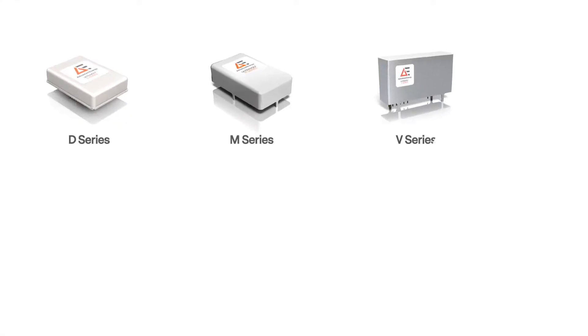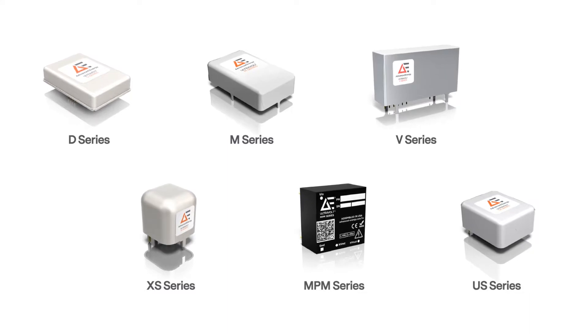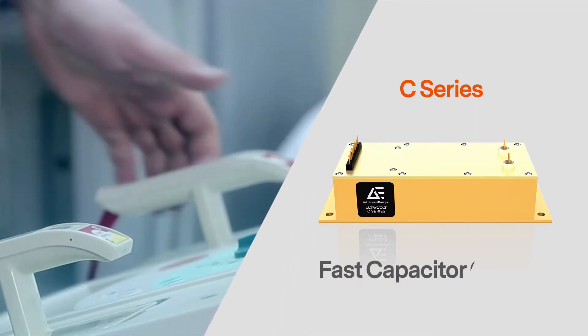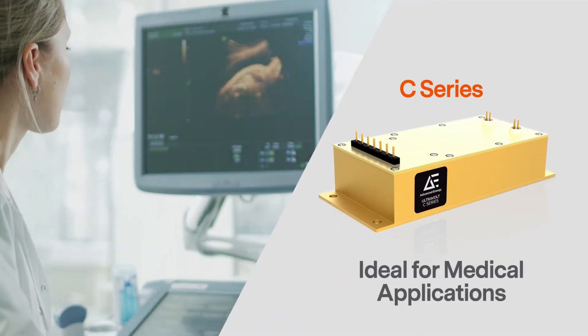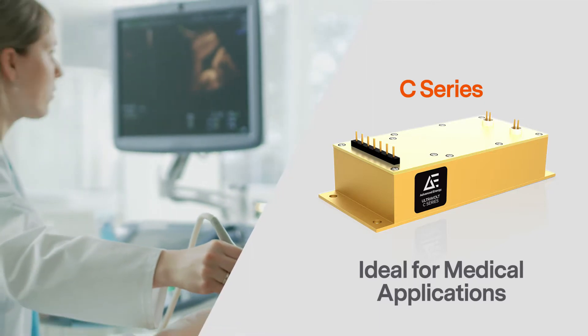Our micro sized modules are perfect for projects too small for even our AA series. Unlike the A or AA series, our C series is tailored for pulsed power or lasers that need fast capacitor charging, making it a wise choice for piezoelectric and medical applications including ultrasound and MRI.